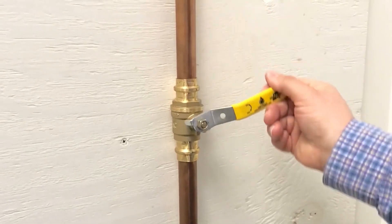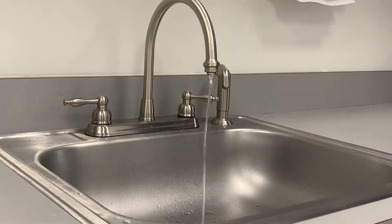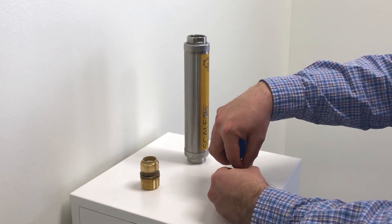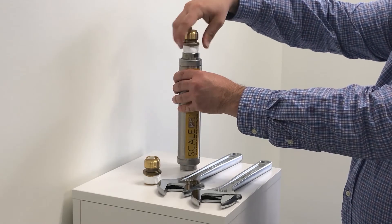Start by shutting off the main water valve. Open a faucet on the lowest level of your home to drain the water line. If using the SharkBite fittings, wrap the included PTFE tape three to four times clockwise around the male threads of each fitting.